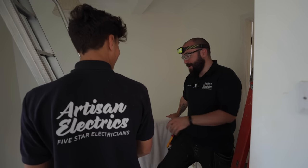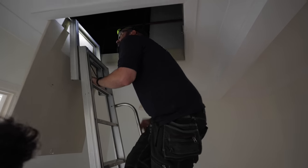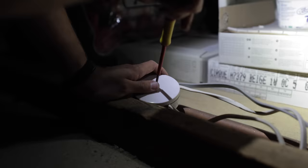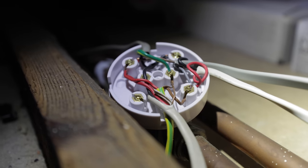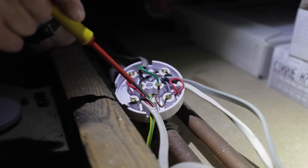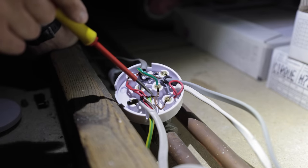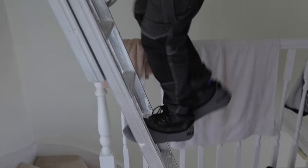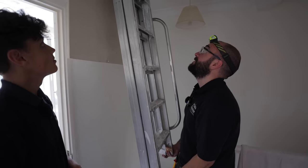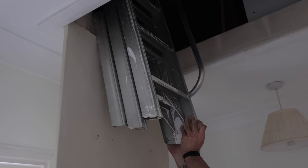Do you want me to test it first? I'm just carrying a little bit of Christmas weight. Is that the bathroom light? There's a four mil earth going down. So I went to double check — it turns out what they've done is they've sleeved a bit of single red, a single brown, and a CPC. I think that's supposed to be there.